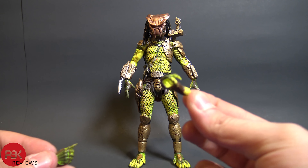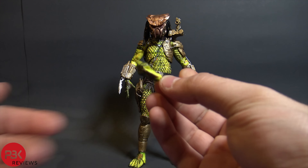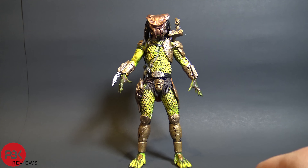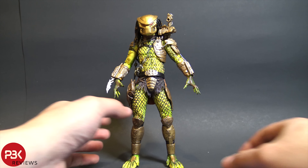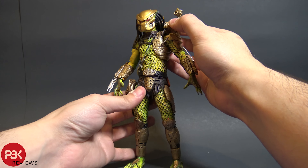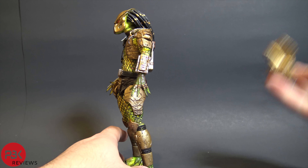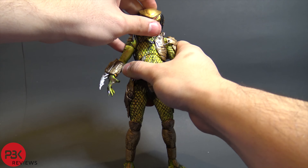He also comes with two other interchangeable hands — a gripping one for the sword or the gun, and a regular fisted hand — plus the two open splayed-out hands already on the figure. For articulation, he's using the Predator 1 body mold. I'm going to take off the cannon backpack because the peg is kind of deformed on mine and keeps popping off.